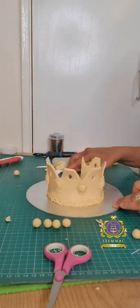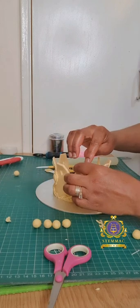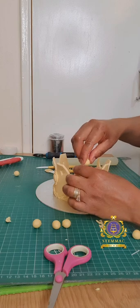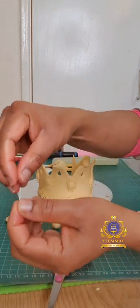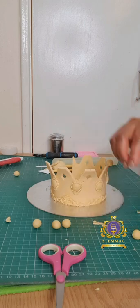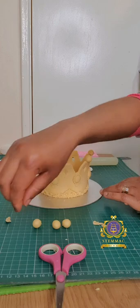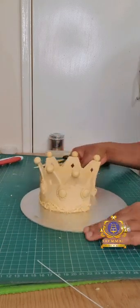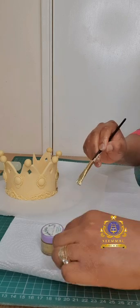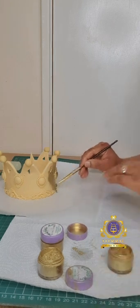I've now put all those jewels all around the crown. Now I'm going to place those little balls on top of the top segments. To execute this, I've cut out little short floral wires, placed them into edible piping gel to create some adhesive so they hold, then inserted them into those segments and placed my rolled-out fondant and gum paste mixture on top, using the piping gel as an adhesive to keep them in place.